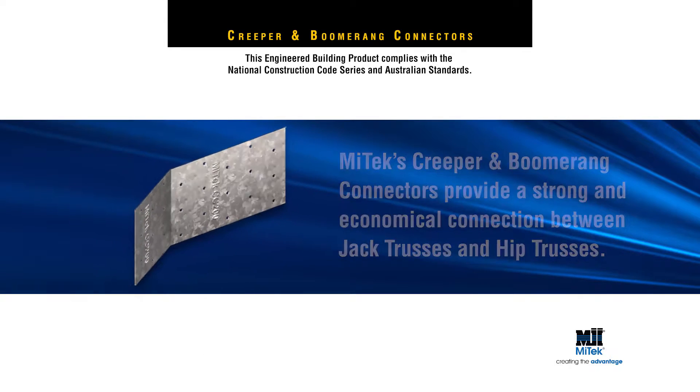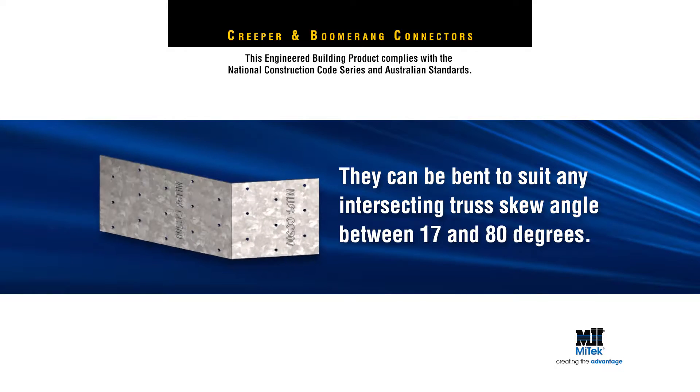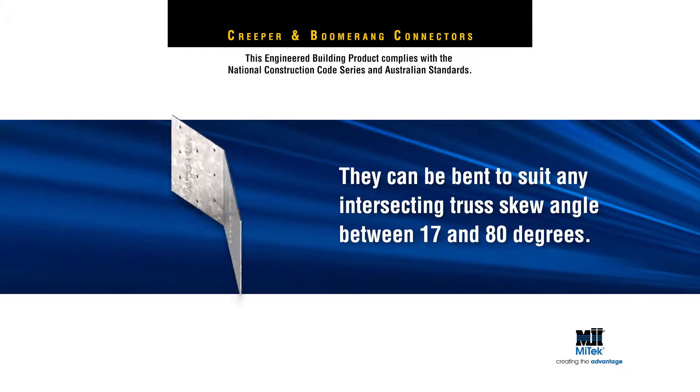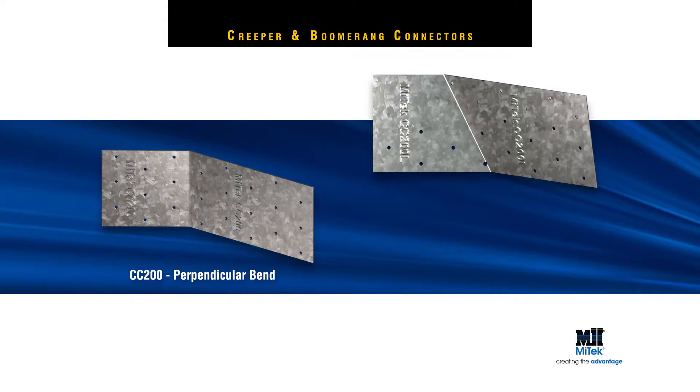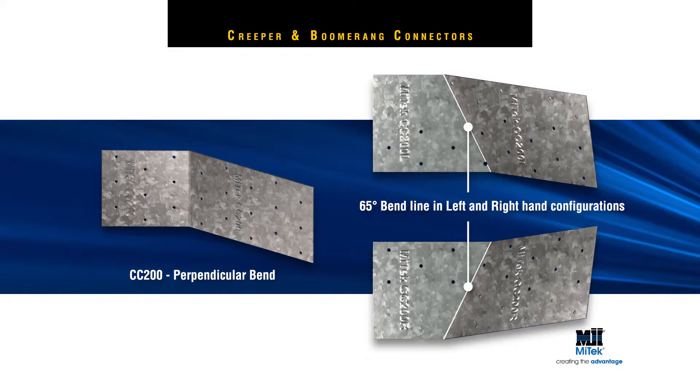Creeper connectors are so versatile, they can be bent to suit any intersecting truss skew angle between 17 and 80 degrees. They come in two forms: the CC200 with a perpendicular bend line for horizontal applications, and the CC200L&R with a 65 degree bend line in left and right hand configurations for sloping top chord intersections. They are also best suited to miter cut jack trusses.